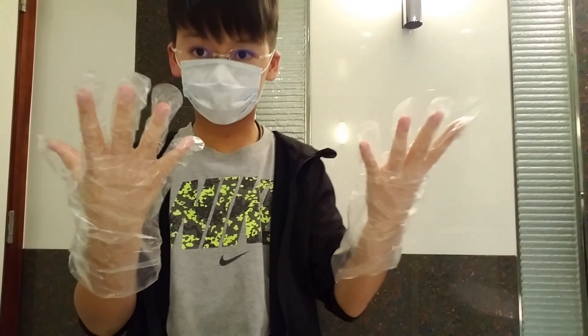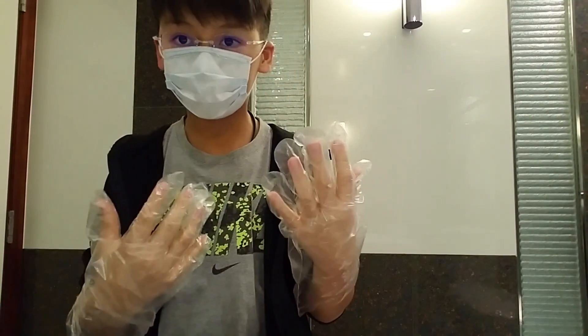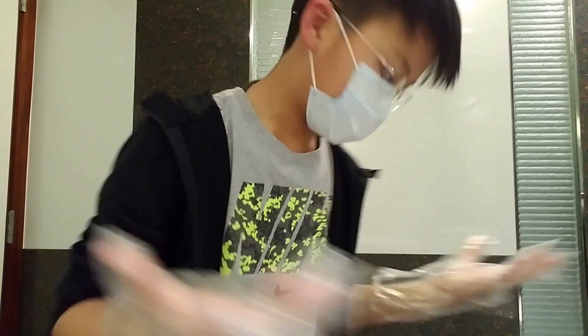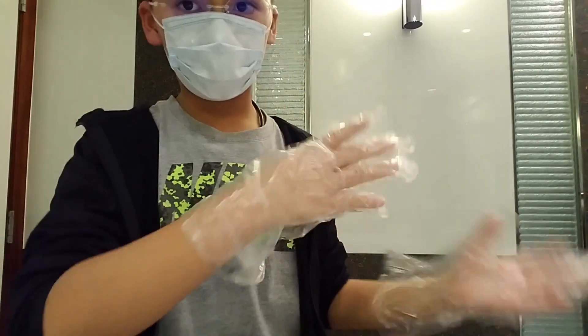First, make sure you have your protective gear on. These are optional, but gloves are a must. A mask you can use if you want to — totally up to you.